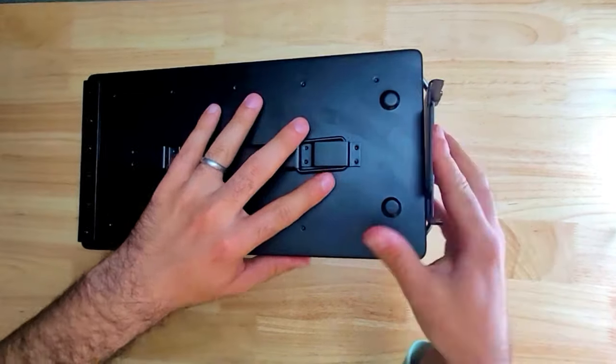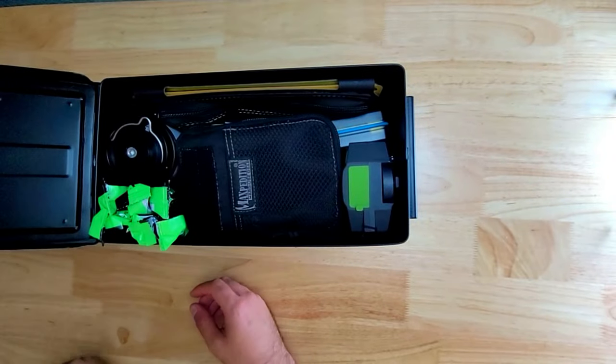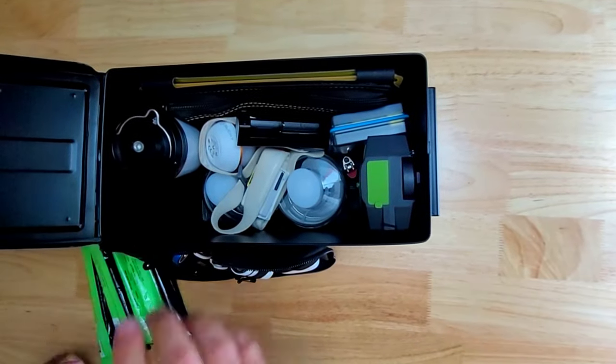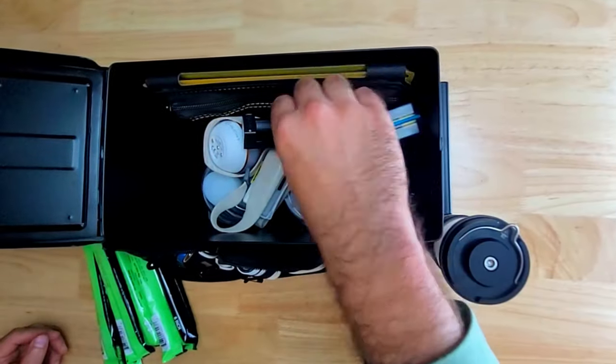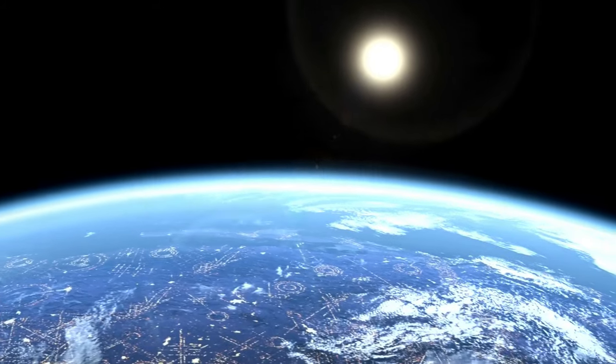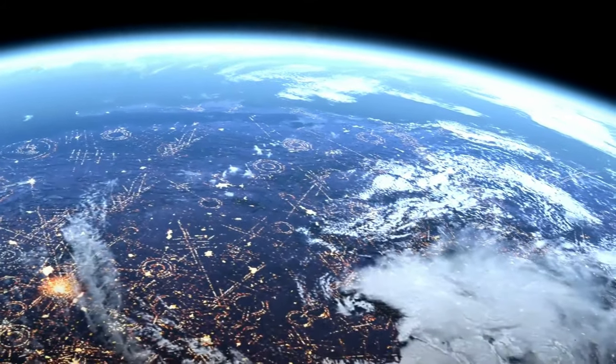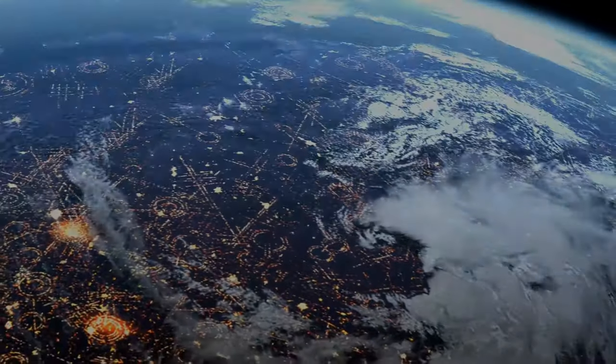Welcome to the Urban Survivor channel. In this video I'm going to be walking you through a blackout kit that I built for my home, designed to provide illumination and keep my devices charged whether the power outage only lasts a few hours or if there's some kind of catastrophic grid down situation and I'm stuck without power for months.